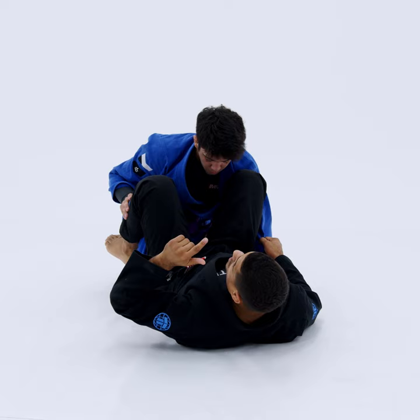He can't really do much here. He can't point his knee towards me. He's forced to post on the mat — he just doesn't have many options. Now it's our time to attack, get on top, or submit.